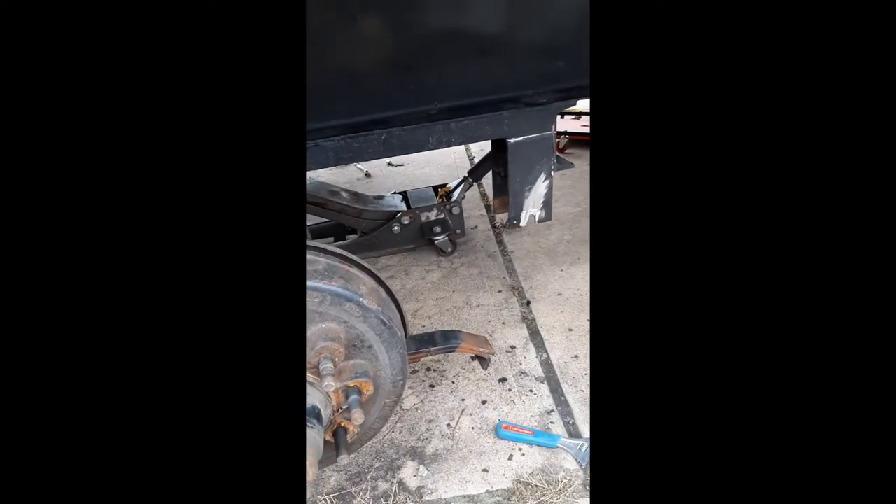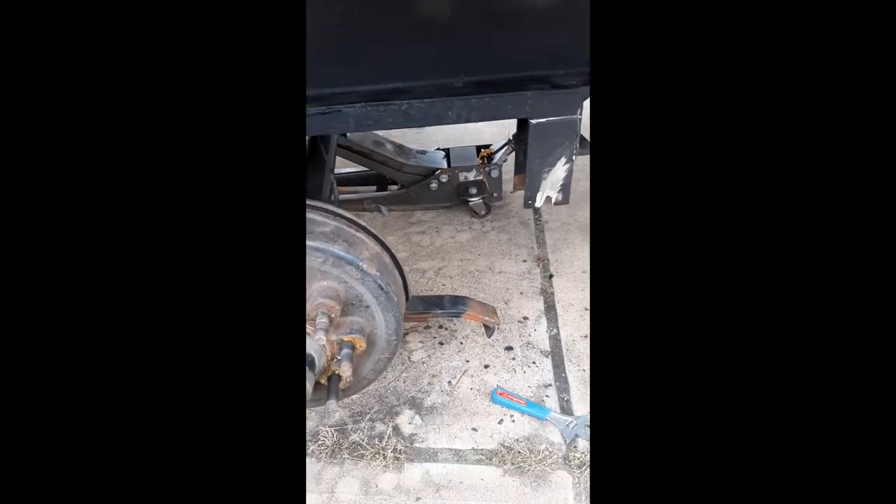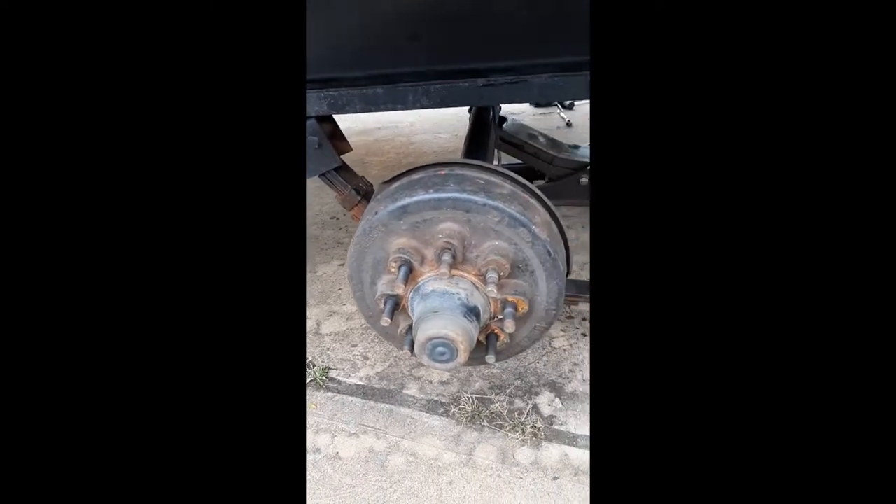I'm here replacing these rear hangers for my trailer axle. This is a tandem axle with slipper springs. They're 8,000 lbs.